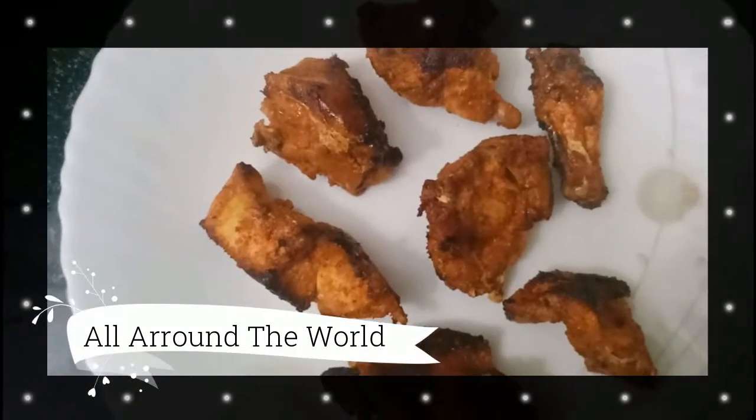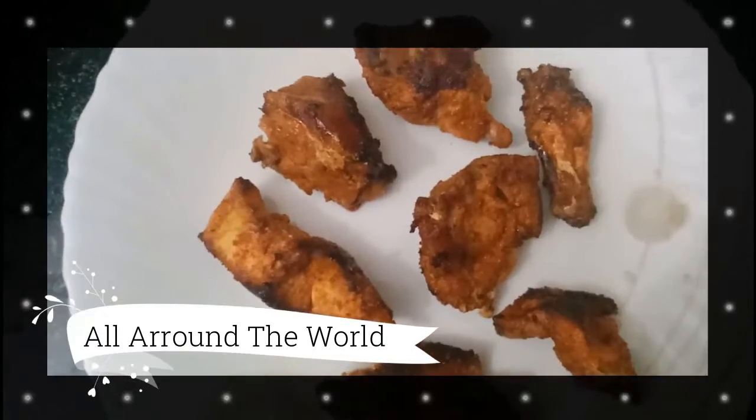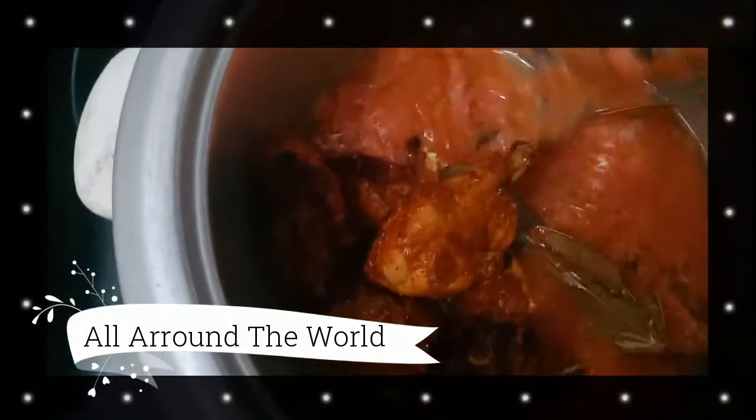For this biryani we need tandoori chicken. How to make tandoori chicken — I'll give you the link below. Add the chicken inside the masala, mix it well, and allow it to cook for 3 to 4 minutes.